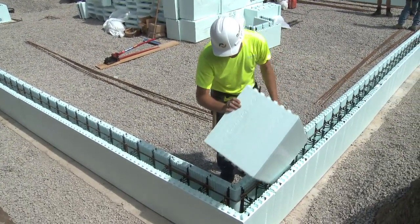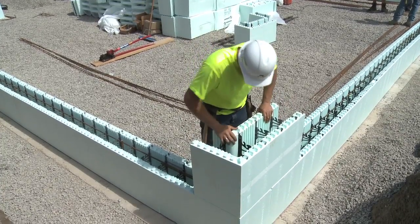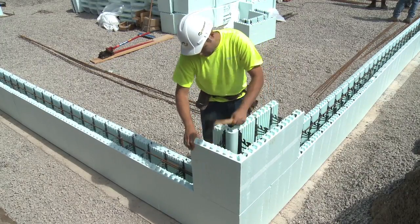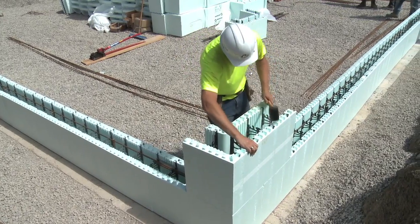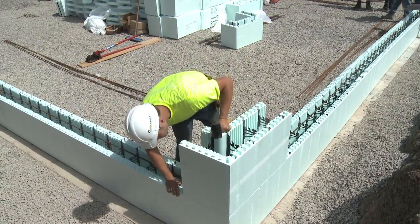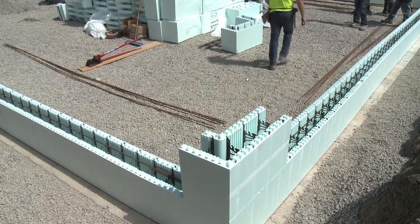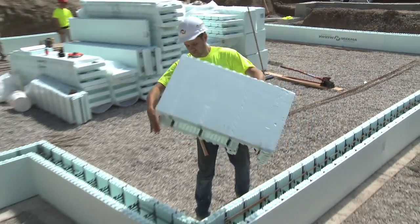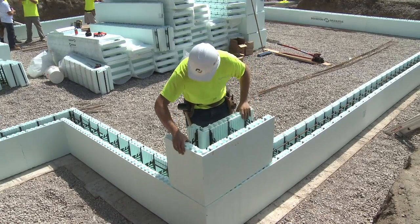Nudura recommends starting the second course at the same corner as the first course, following the same steps of working from each corner towards the center of the wall. When placing the second course corner forms, each corner form unit will be reversed to create an automatic 16 inch, 406mm offset or bond stack with the form units on the first course. Remember to align the units in place and press the form unit firmly downward until the webs lock together with the form's DuraLock technology.